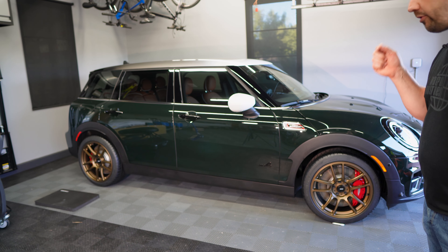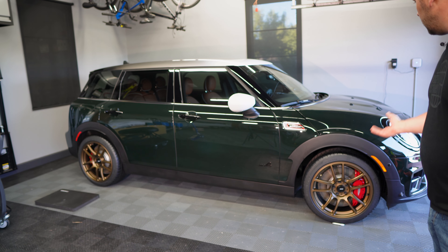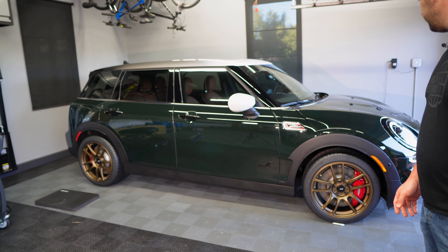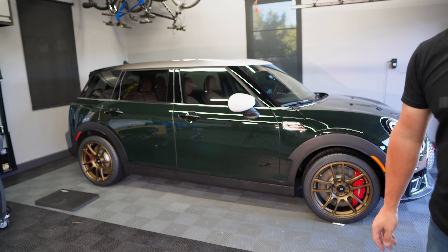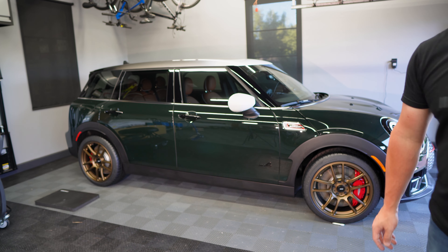What do you think? I think it looks great. The next thing we're going to do is take it for a spin and make sure it rides okay. We're going to get the TPMS sensors programmed in the car — I'll show you how to do that. It's actually very easy. You're going to have to comment down below what you guys think. It's an awesome car.